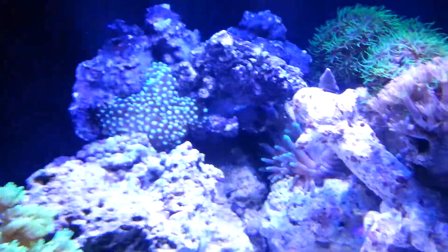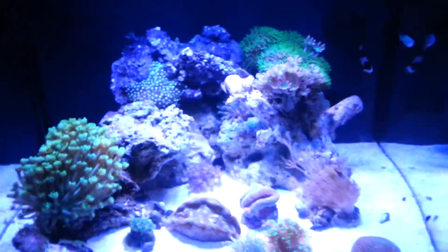The bubble tip is settling in in the back. Anyways, that's what it's looking like right now.